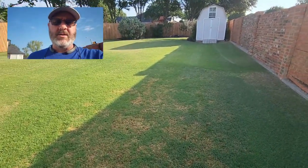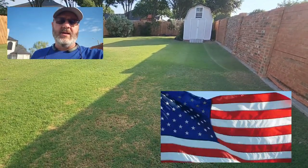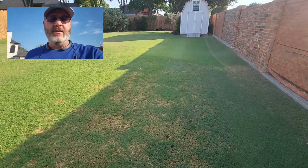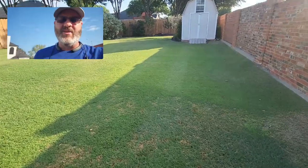Hope your week's going good. Fourth of July is coming up — I hope you guys are prepping. I'm getting a mow in and then I'm going to get a little bit of fertilizer down, hit it with some iron, and make this baby pop for the Fourth of July weekend. Have a good one, we'll see you next time in the lawn.